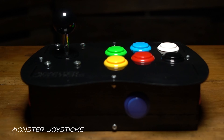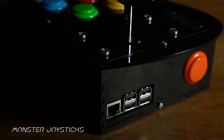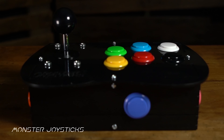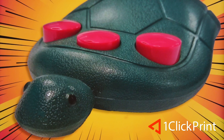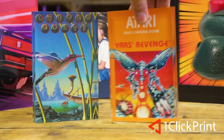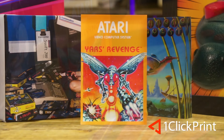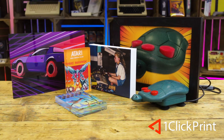This episode is supported by MonsterJoysticks.com. Level up your Raspberry Pi with our all-in-one arcade kit using genuine Sanwa arcade parts. And OneClickPrint.com for your photos on canvas, acrylic, gifts and more — local craftsmen and global delivery.